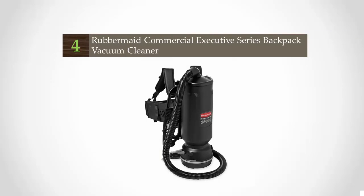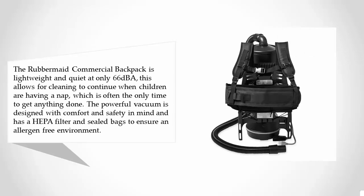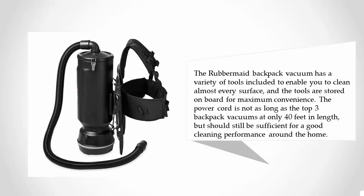At number four, the Rubbermaid Commercial Backpack is lightweight and quiet at only 66 dBA. This allows for cleaning to continue when children are having a nap, which is often the only time to get anything done. The powerful vacuum is designed with comfort and safety in mind, and has a HEPA filter and sealed bags to ensure an allergen-free environment. The Rubbermaid backpack vacuum has a variety of tools included to enable you to clean almost every surface, and the tools are stored on board for maximum convenience.